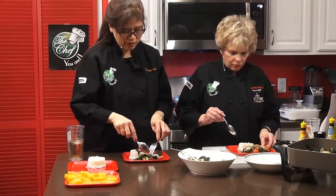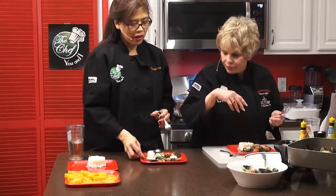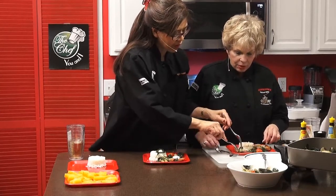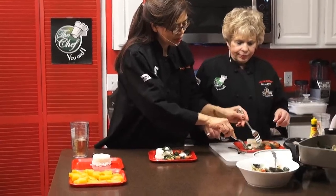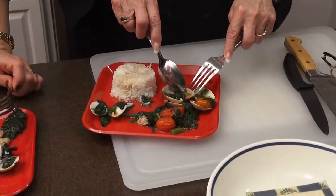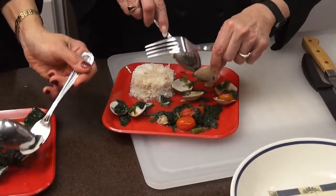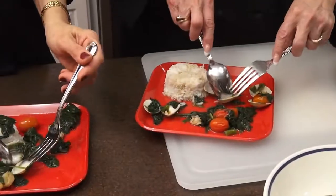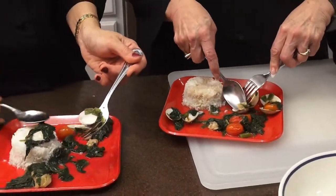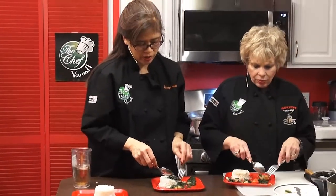Maria explains it's different cooking clams with the shell — you can buy them without the shell, but it's not the same flavor. Keep a spare plate nearby to discard the shells as you eat. Katherine tries the star fruit and confirms it tastes almost like a pear with no need for sugar — a good source of vitamin C. Maria encourages always trying new things.